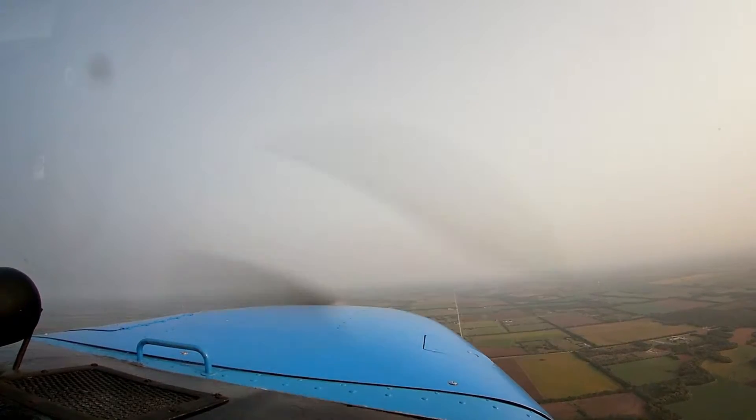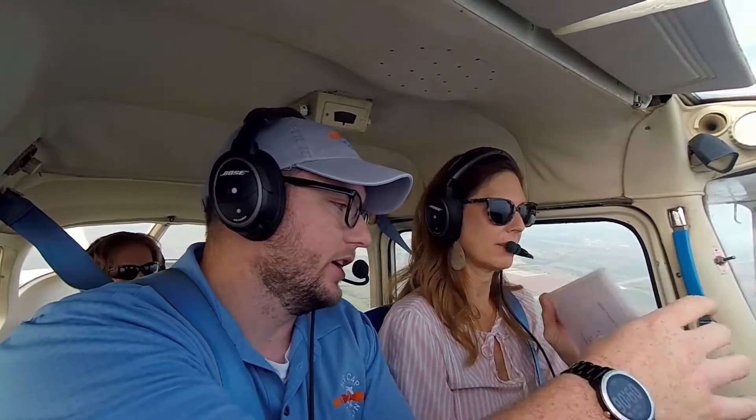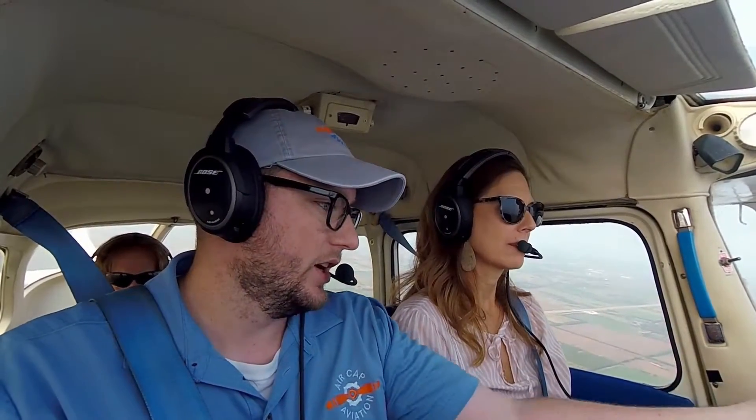We're about 500 feet from level-off. At this point we can pull our checklist back out — we're going to do a climb check. Flaps are up, airspeed 80 to 90, and mixture is set where we want it. The climb checklist is complete.